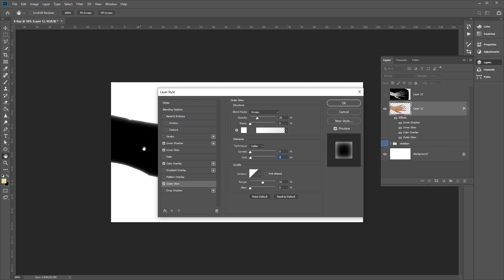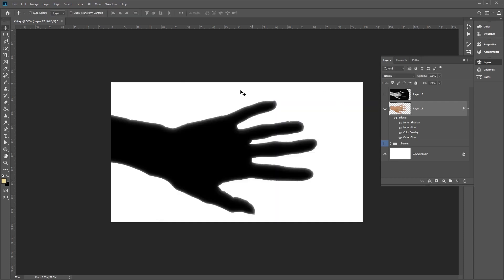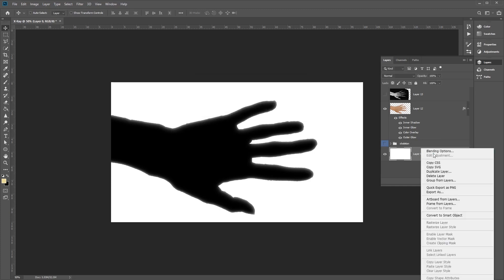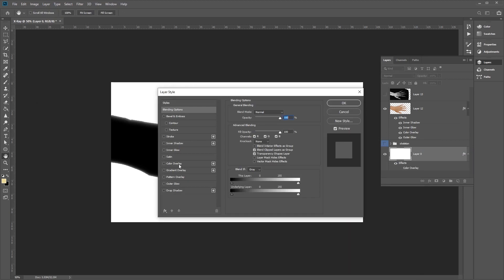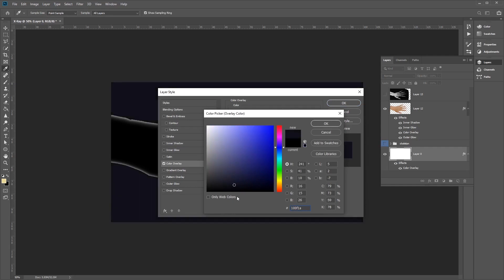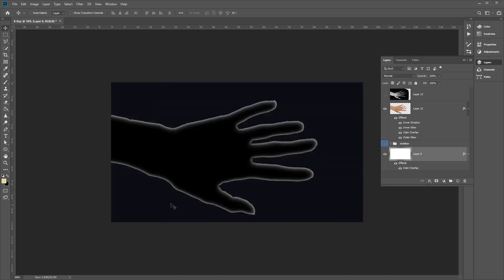Once we've got these settings, click OK. You'll see that our hand now has a nice silhouette shape. Select the background layer, click Layer From Background, right-click, go to Blending Options, and select Color Overlay. Choose a slightly dark blue color for the background — we can always change this later. Click OK and you'll see the silhouette has a nice white glow effect around its edges.